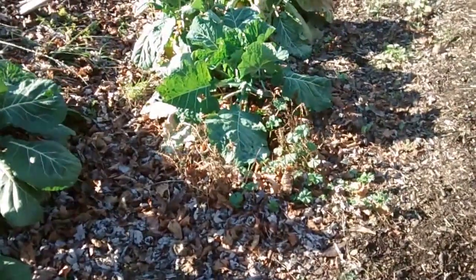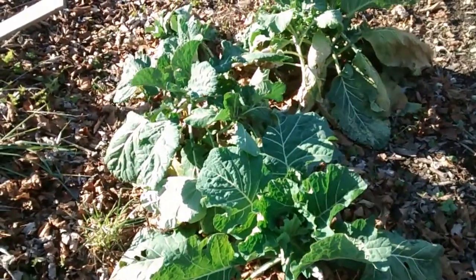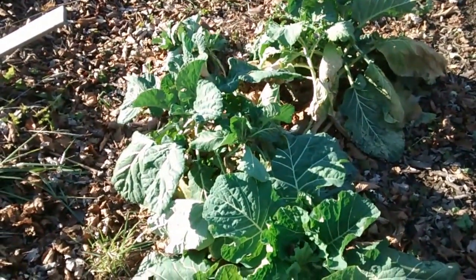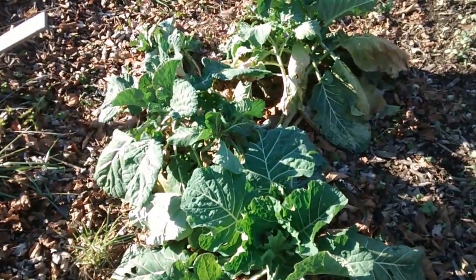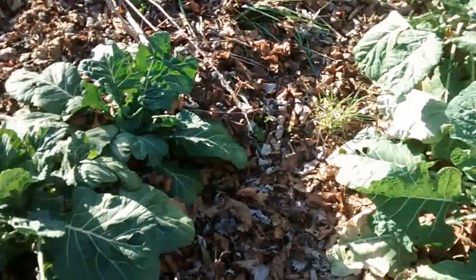Hello ladies and gentlemen, we got a little sun today. This is the morning gardening show, and look at the collard greens trying to stand up because they're getting a little sun — it's amazing what the sun does, it just makes plants go crazy. But at any rate, they're looking good.